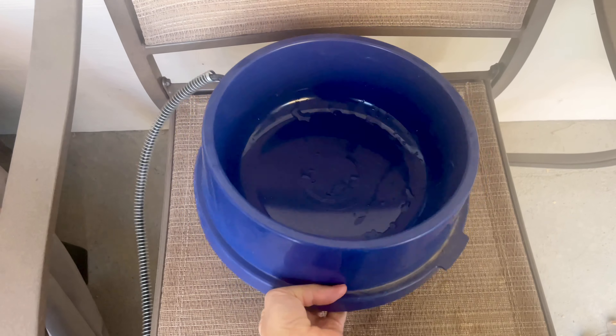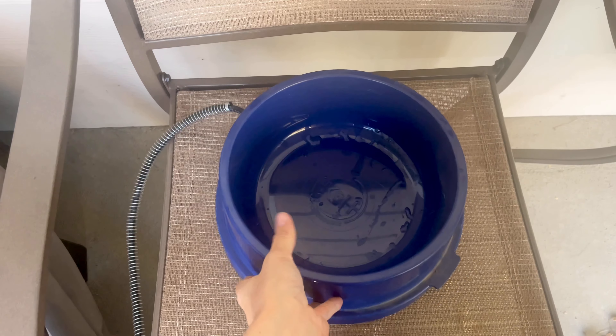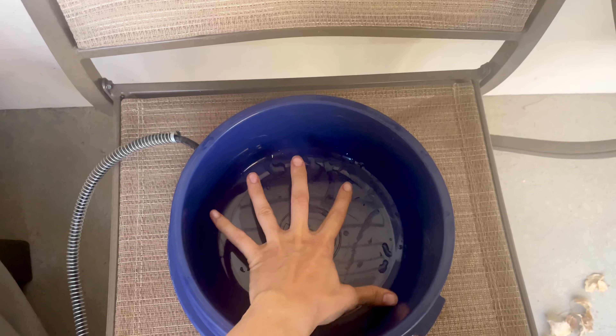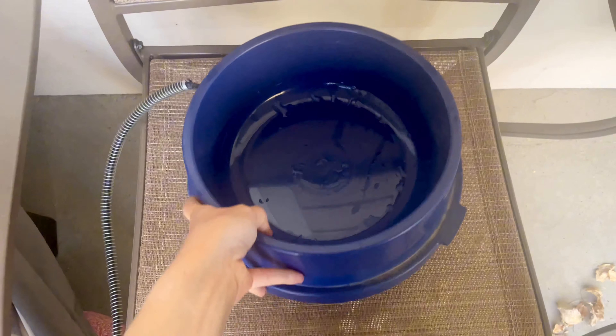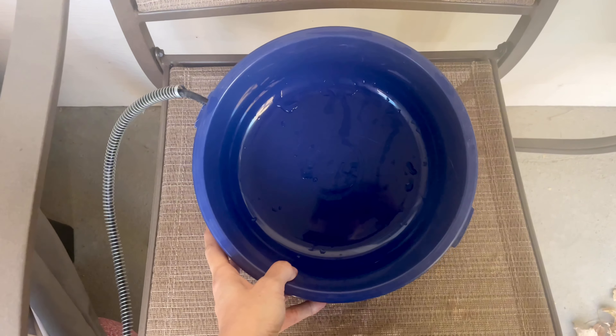Hello everyone, this is K Honest Review Hub and today I'm going to give you my honest review on the K&H Pet Products Heated Dog Bowl. Now this dog bowl is 4 inches by 11.5 inches. It's made with BPA free plastic and holds about 96 ounces of water.